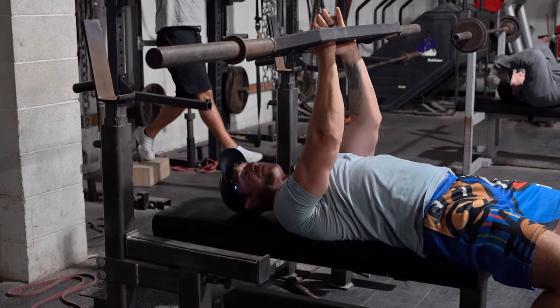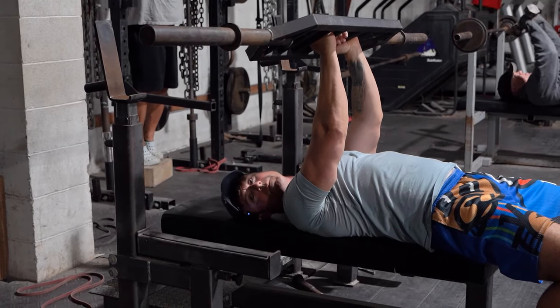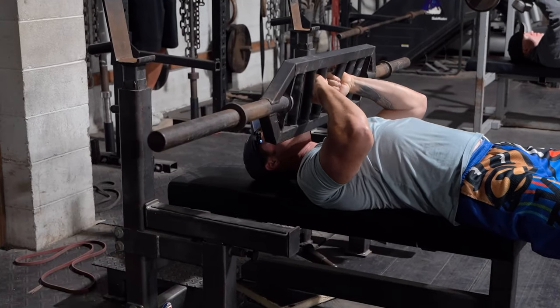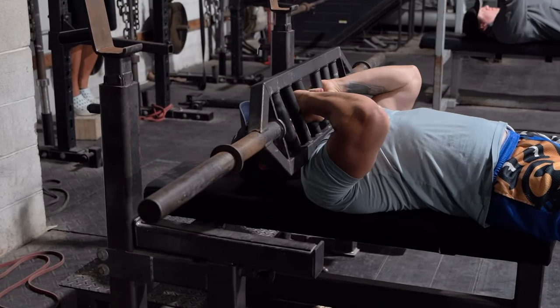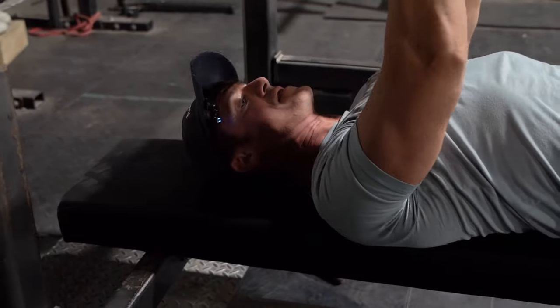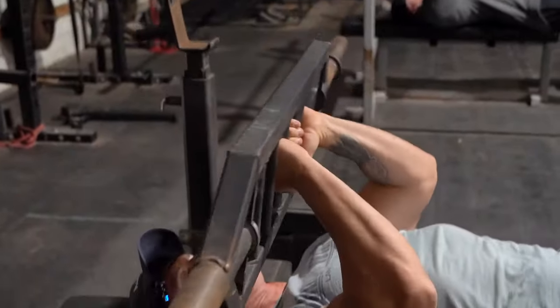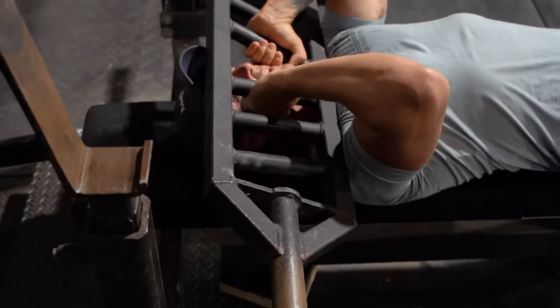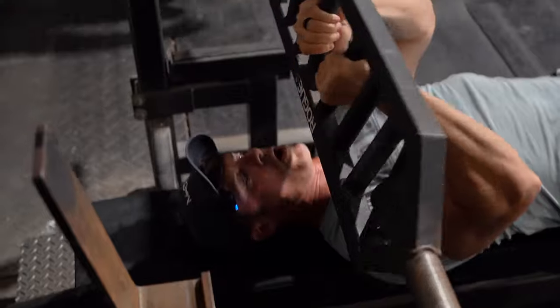I like doing skull crushers with the football bar, but almost kind of mimic like a dumbbell rollback. I'll take it in right basically like my neck, roll it back over my face, try to keep my elbows in that good position. This is a 50 set — puts a ton of blood in the triceps. It's a really good variation for skulls.